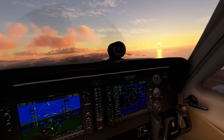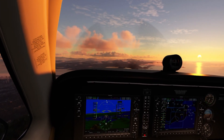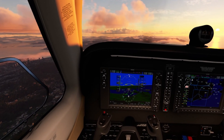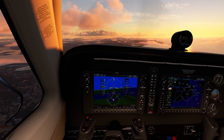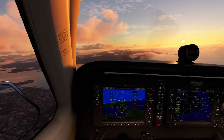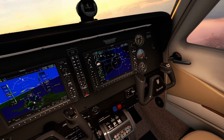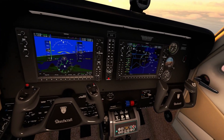Here we are in Brazil — Rio, looking good. This is almost a night flight, and as you can see I'm getting about 45 to 46 frames per second.